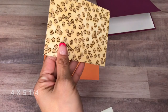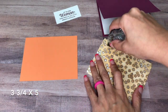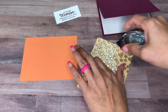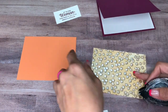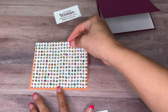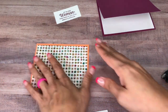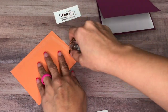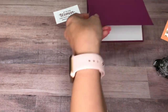I also have a piece of Share What You Love. The Grapefruit Grove is cut at 4 by 5 and a quarter, and the Share What You Love is cut at 3 and three quarters by 5. We will put this layer down and then the top layer on top, and we'll come in with some more snail adhesive for our top layer.